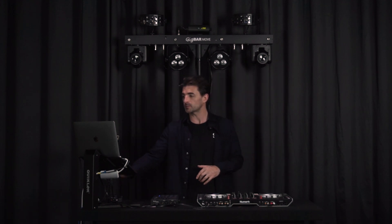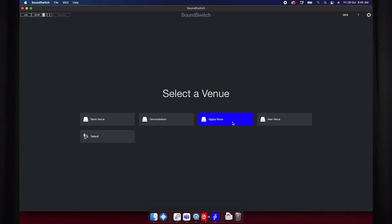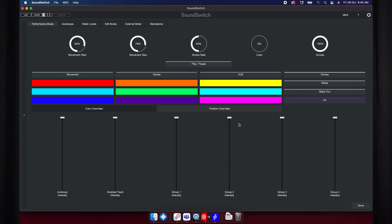Once you have your output and USB input connected, you can jump over into performance mode and select your venue. In this example I'm using the Gig Bar Move from Chauvet DJ and the pre-built venue for the Gig Bar Move that ships with SoundSwitch software, which automatically brings me into the performance mode screen where I can see all of my overrides and live controls for my lighting.